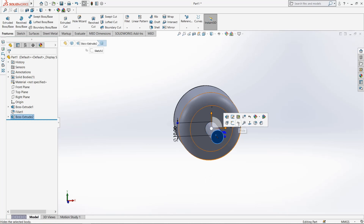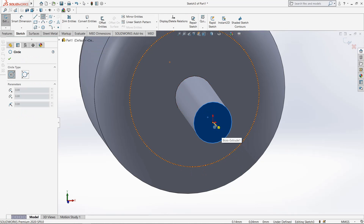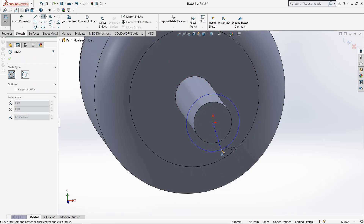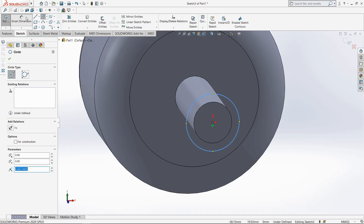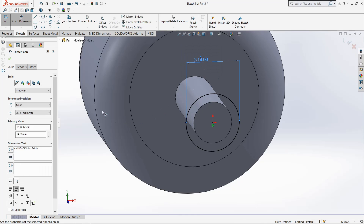Select this surface, go to sketch, select circle, draw through origin point. New dimension, make it 14mm, okay.